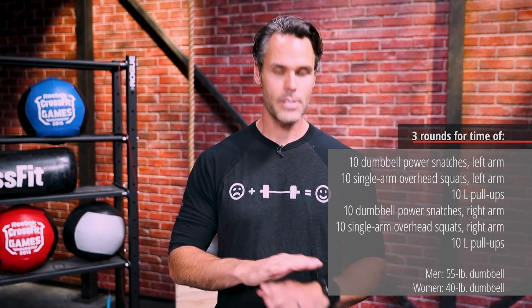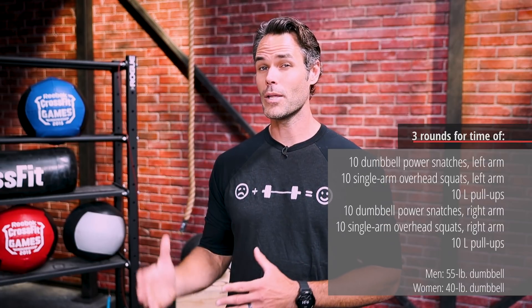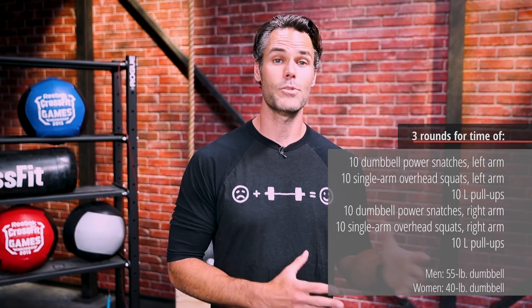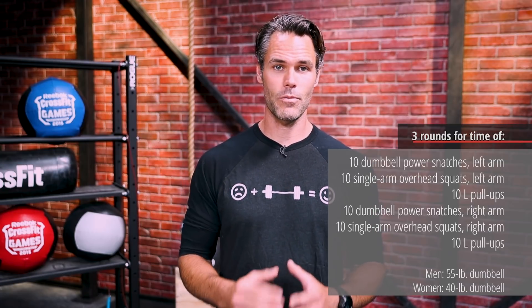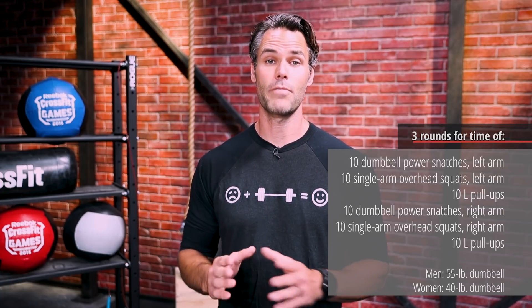Whatever it is for you, find a drill or skill online that's going to help you gain that skill — not move quickly, but improve. Overall, this workout is going to be less of a metabolic impact and more of a strength-based or skill-based workout for most people. You might be slogging through it, getting hung up in different areas, so think about what that's going to be for you and find an appropriate scale.